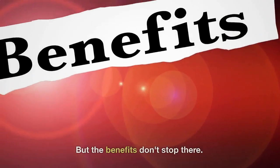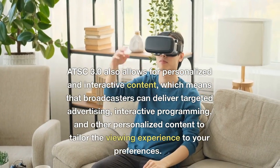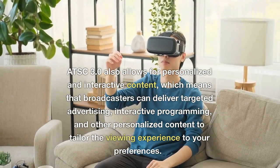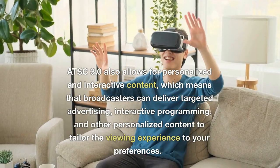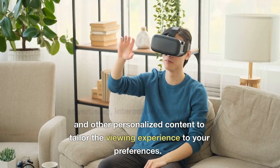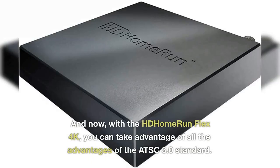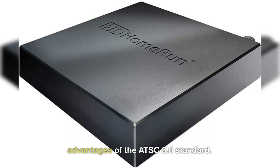But the benefits don't stop there. ATSC 3.0 also allows for personalized and interactive content, which means that broadcasters can deliver targeted advertising, interactive programming, and other personalized content to tailor the viewing experience to your preferences. And now, with the HD Home Run Flex 4K, you can take advantage of all the advantages of the ATSC 3.0 standard.